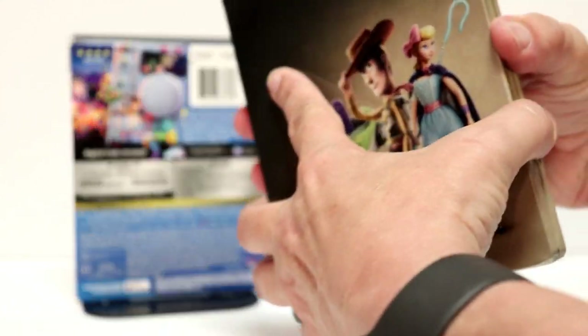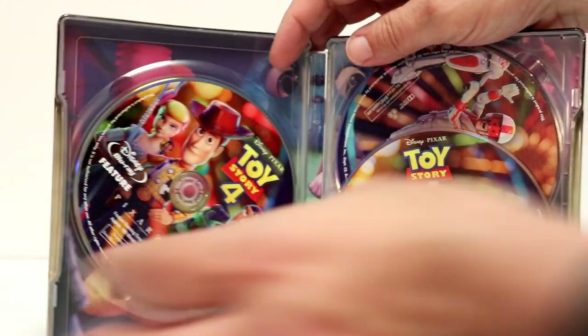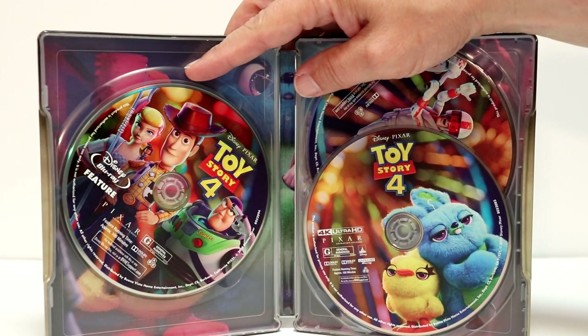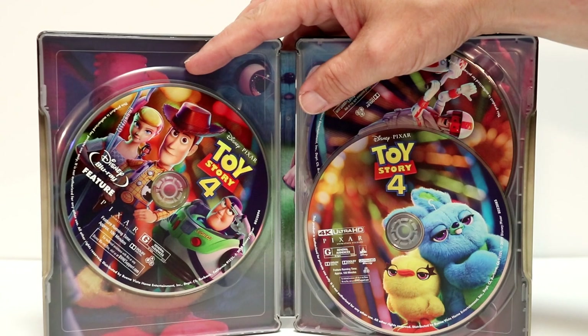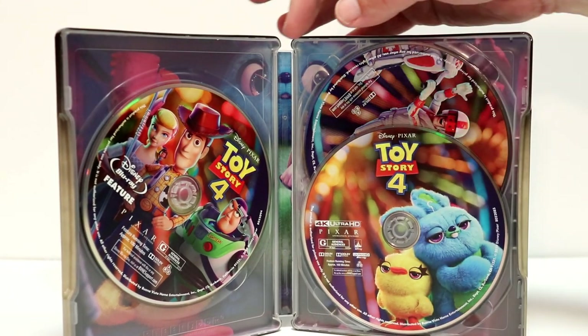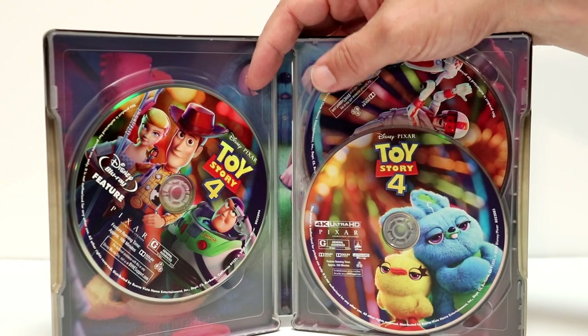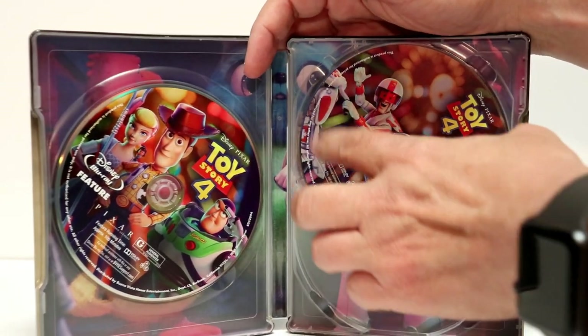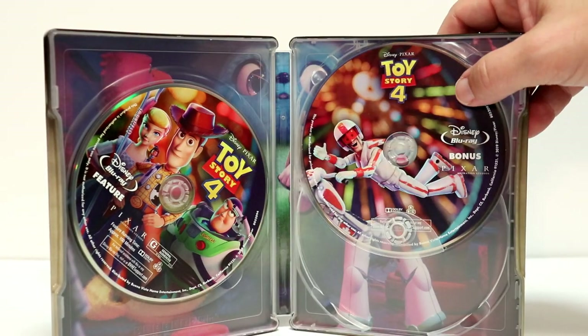Going ahead and opening it up — here's the inside. We do have some disc art. Over here on the left we have the Blu-ray feature film, and over here on the right we have Ducky and Bunny on the front of the 4K disc. And then we have the bonus features on Blu-ray.